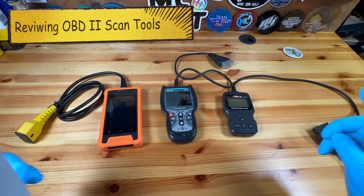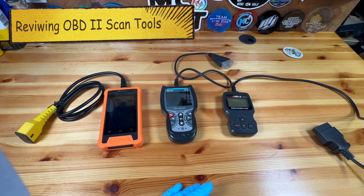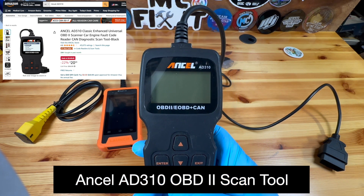Hey guys, it's MC Fix-It here. I'm going to put three scan tools to the test for a vehicle. These are all OBD2 sensors.